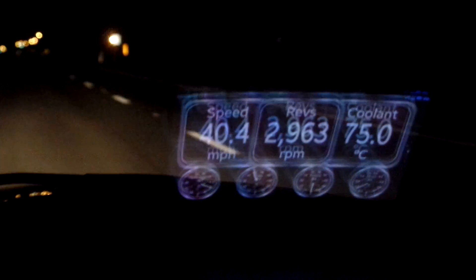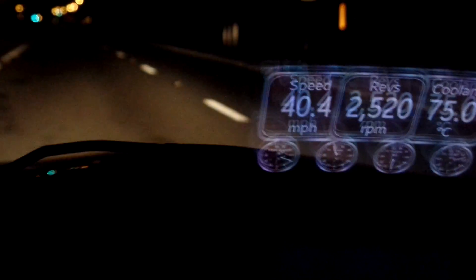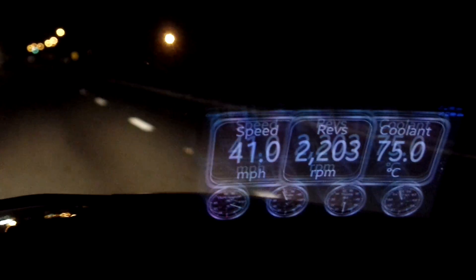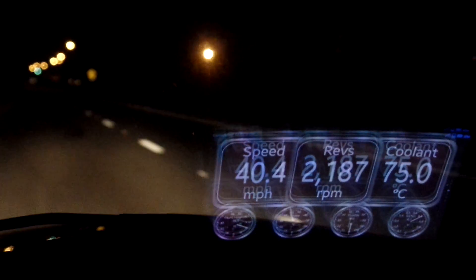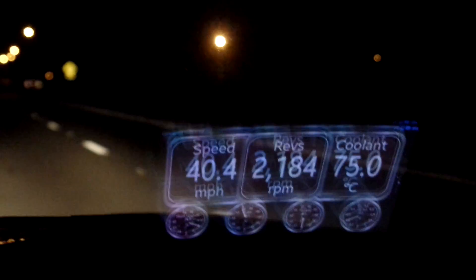As you can see, I'm clearly doing 39, 40.4 miles per hour. I just shift it into fourth, drops it down to about 2100 RPM. Beautiful. 70 to 75 degrees Celsius.